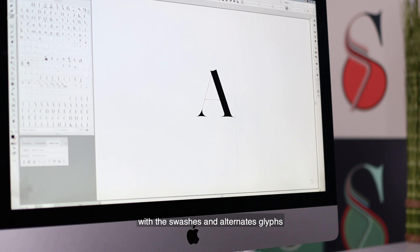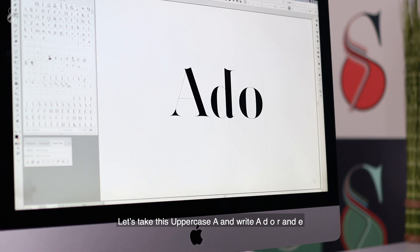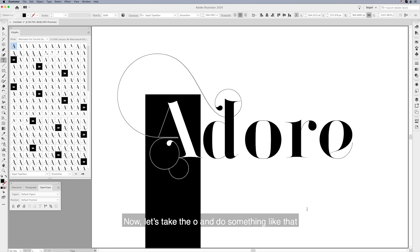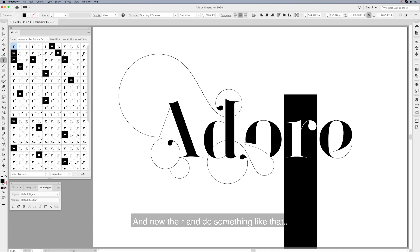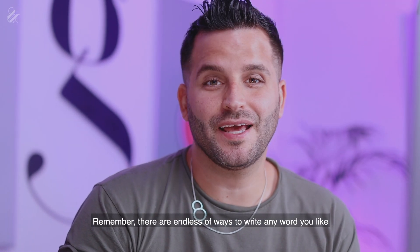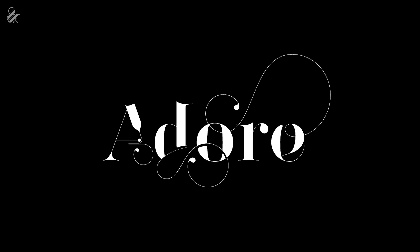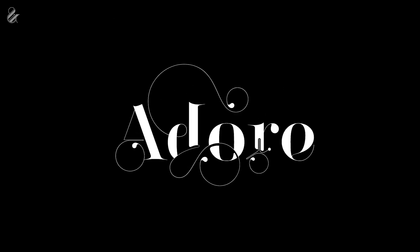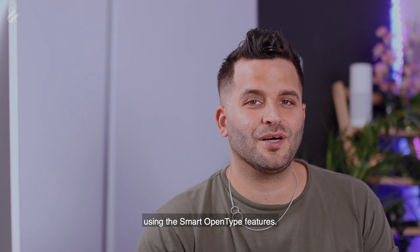Let me show you what you can do with the swashes and alternate glyphs. Let's take the uppercase A and write A-D-O-R-E — 'adore.' I'll take the A and add a nice swash to it. Now let's take the O and do something with that too. Remember, there are endless ways to write any word you like. Let me show you more samples for the word 'adore.' You can keep customizing all day long, but let me show you how to get cool variations automatically using the smart OpenType features.